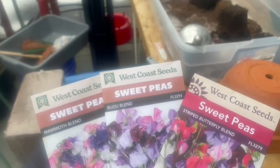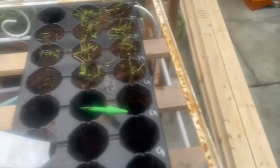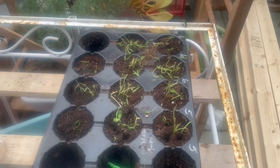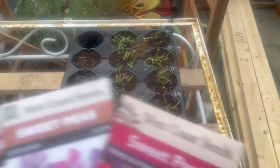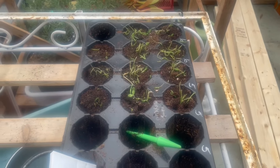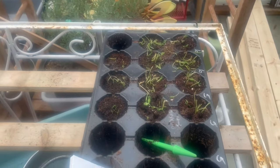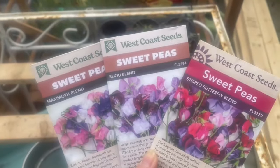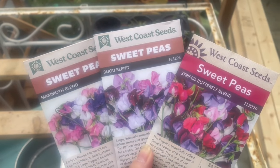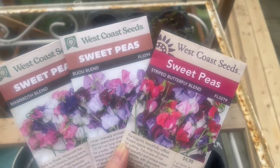These are the three varieties I'm doing. I just chopped off all the blue ones that died in the soaking wet coldness and I'm leaving them there because they might come back - if I pull them out they definitely won't. These are Bijou, Mammoth, and Striped Butterfly blend.